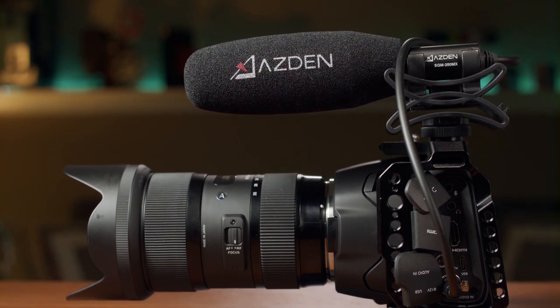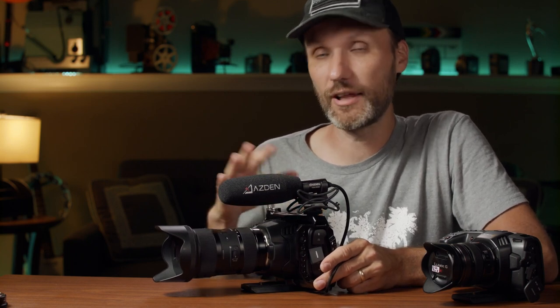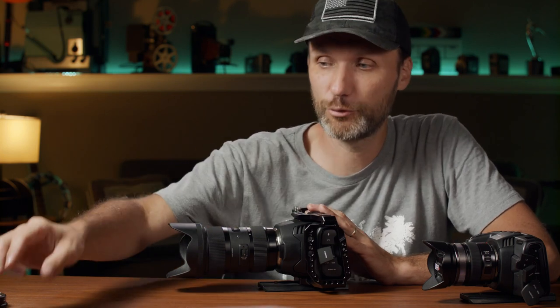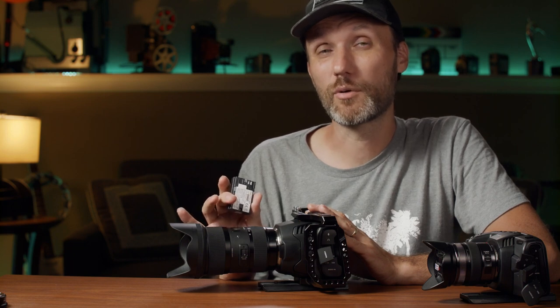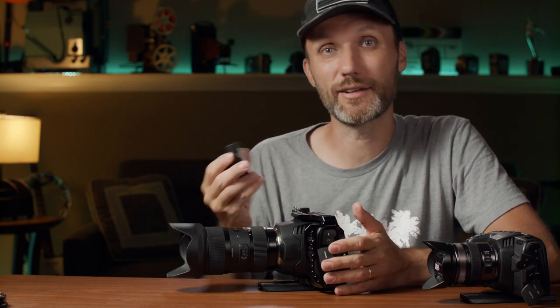The cage and most accessories I'm using are the exact same ones from the Pocket 4K — check out my setup video, though I will be doing an updated one since not all accessories work perfectly with this camera. Now about the battery: it's not as bad as some people say, but it's not great either. Using the small Canon LP-E6 batteries and recording 6K non-stop, you'll get around 46 minutes on a full charge — sometimes up to 49, sometimes down to 45, depending on the battery.